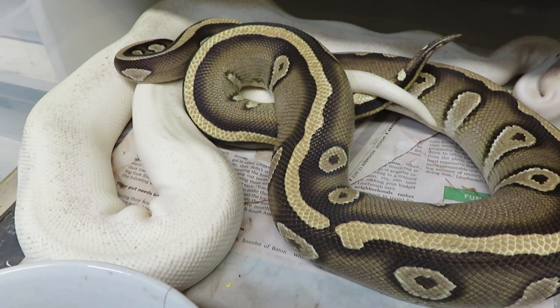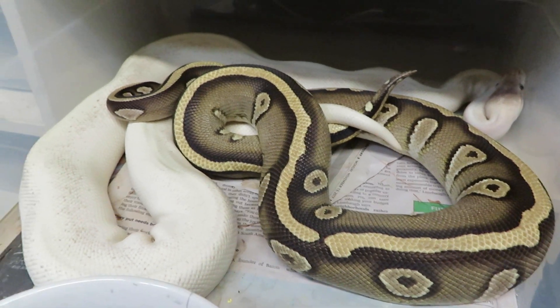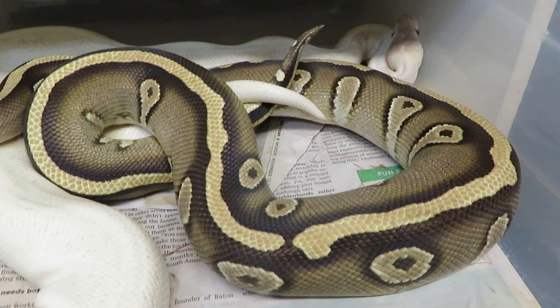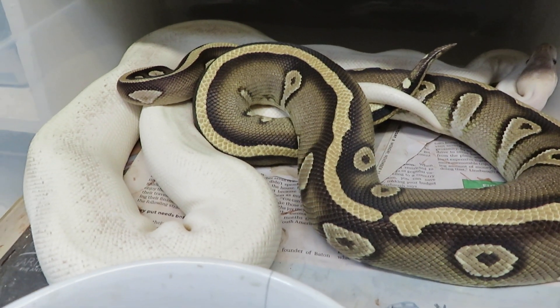Hi everyone, this is Brian Gundy from For Goodness Snakes, and I wanted to share this lockup with you guys. This is a lockup between a Gold Blush Mystic and a Gold Blush Super Mojave.